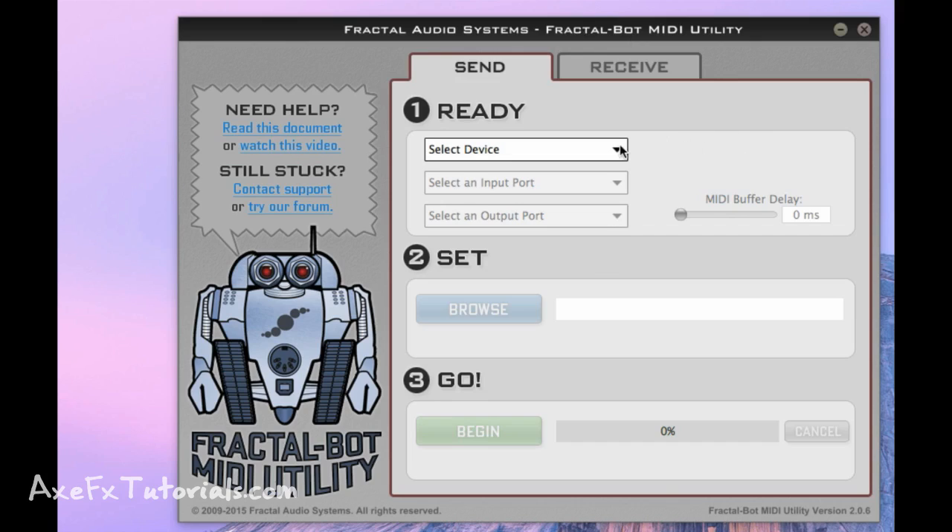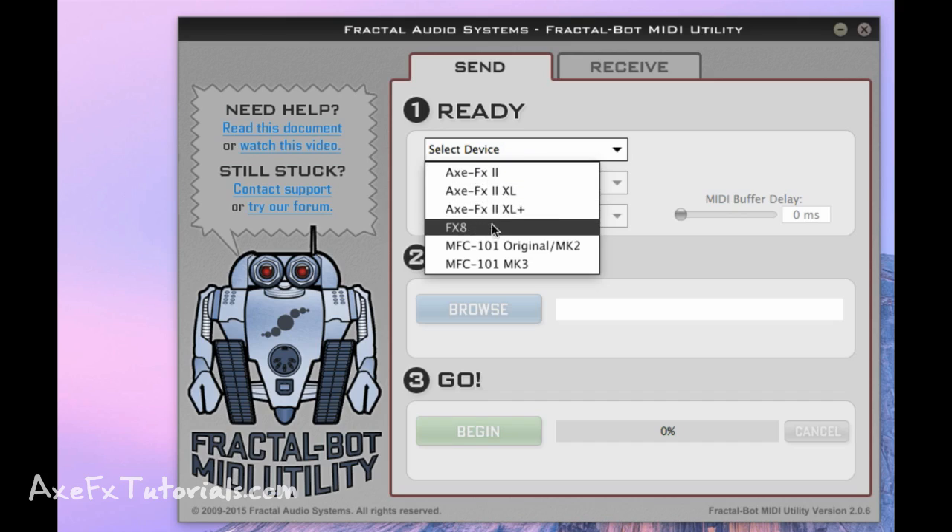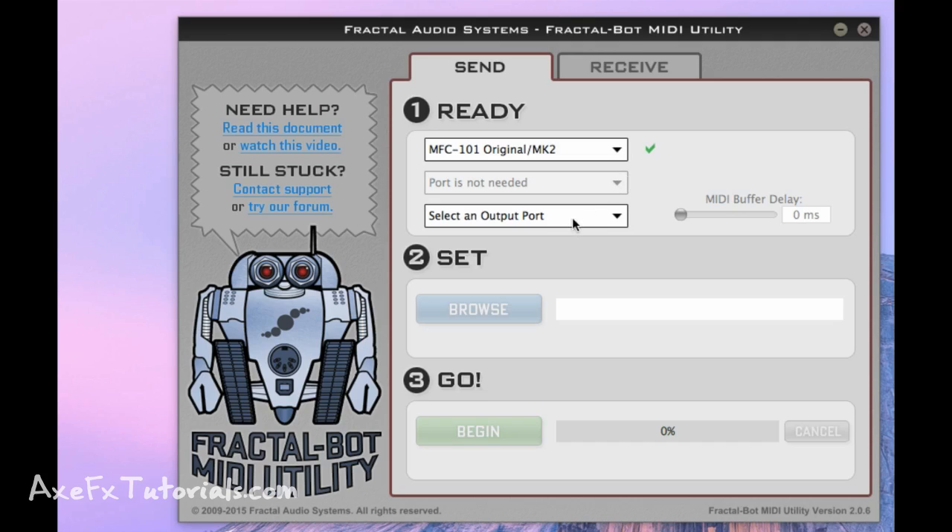The program we're going to use to install the firmware is called FractalBot from Fractal Audio, available at FractalAudio.com. This program can install firmware for the Axe FX 2, the FX8, as well as the MFC 101. Since we're doing the MFC 101, make sure you choose the correct version and model — there's an original or Mark 1, a Mark 2 (those two share the same firmware file), and a Mark 3. Choose the appropriate one. Next, select an output port — we're using the Axe FX 2 as our MIDI output. If you have multiple interfaces plugged in, make sure you choose the Axe FX.